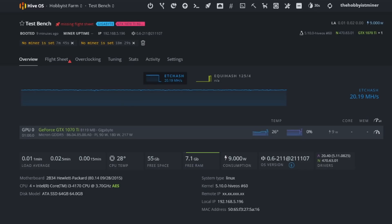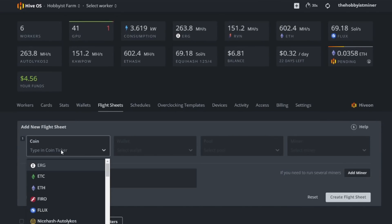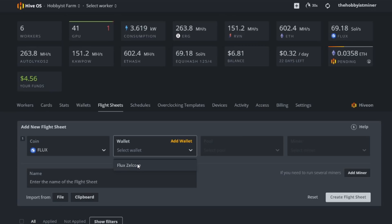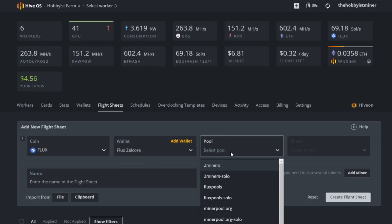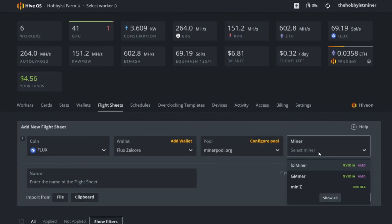Our next step is to set up our flight sheet. Select Flight Sheets in the top right-hand corner, select our coin — Flux — then select the wallet we just set up. For our pool, we're selecting minerpool.org today. In the pool settings, select USNA and VarDiff, then USNA Low Diff and hit Apply. Now select our miner. After testing multiple miners in the last 24 hours, I found MiniZ gives you the highest hash rate with stability — so I recommend MiniZ.